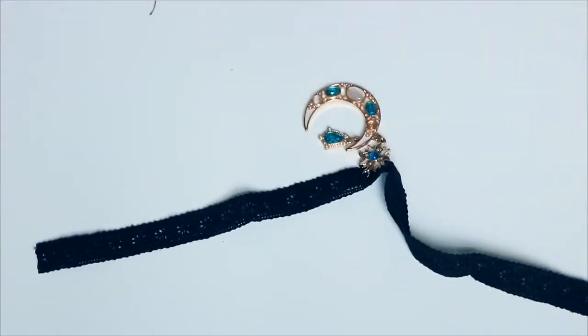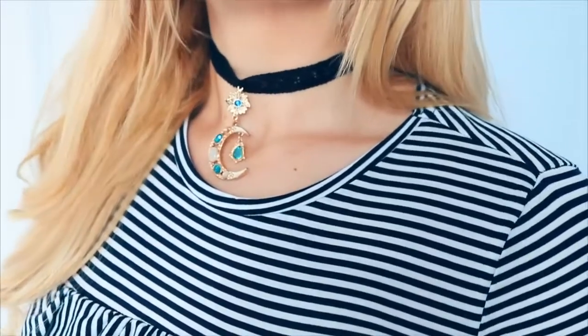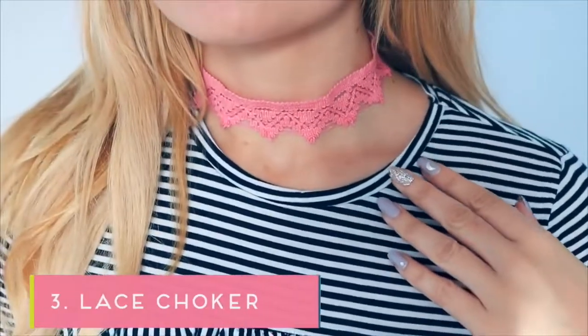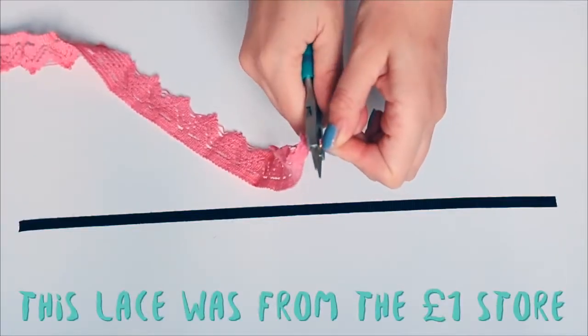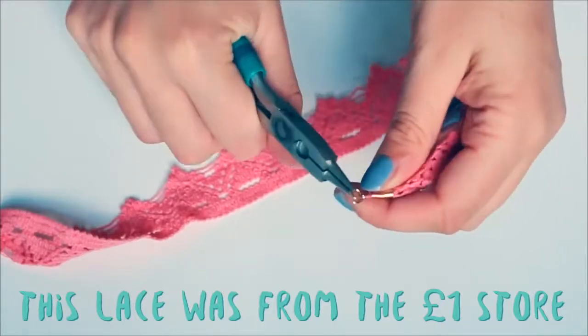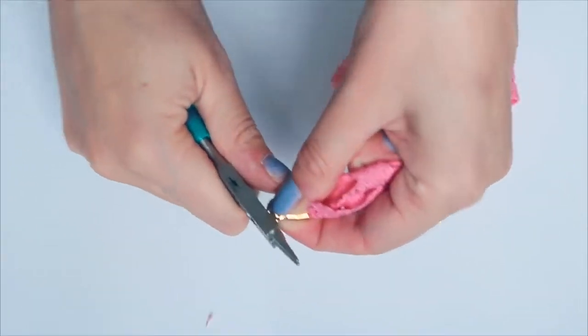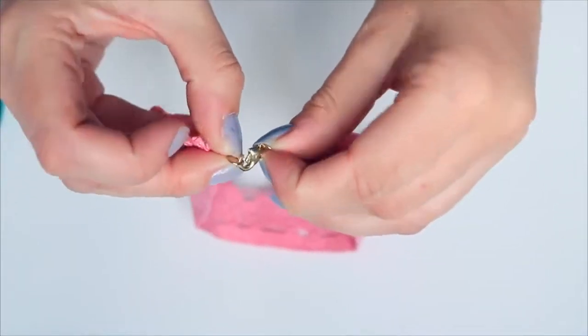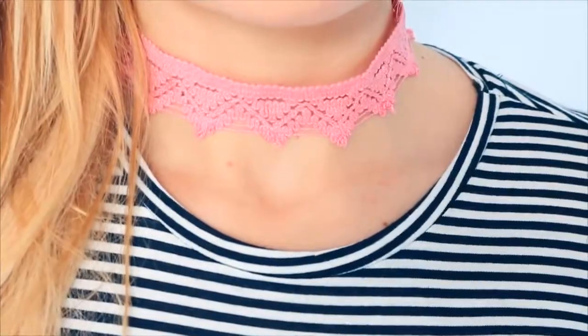Once that's been done, snip off the excess thread and there is your choker necklace with an earring. This pink lace choker has been made using the exact same technique, so I'm just going to review it quickly: put the clasps on, add jump rings to the clasps, and then use a lobster claw to close the necklace together.